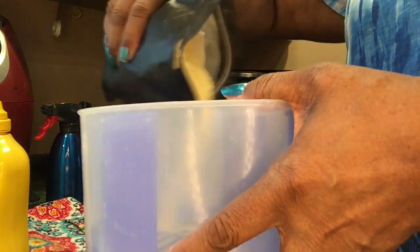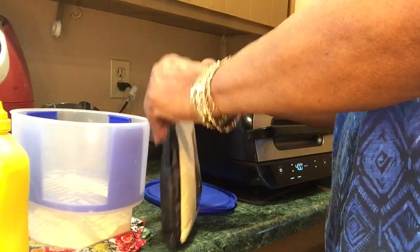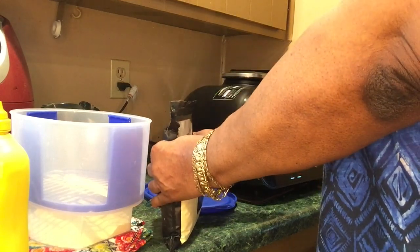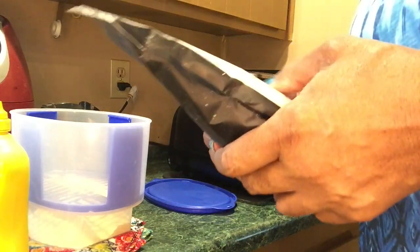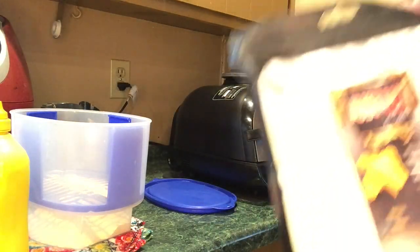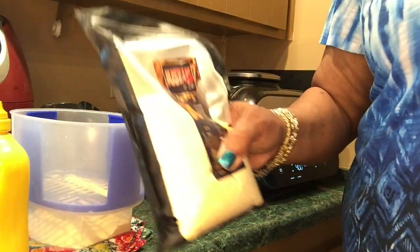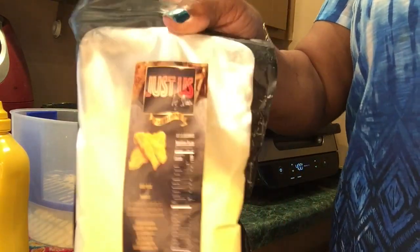It looks like it has a cornmeal texture. This is how it comes packaged. On Amazon they charge too much to ship it — they charge just as much as the product costs. So you can either buy it from her website or Walmart.com. Last time I checked, it was $7.00, and it's more than worth it because it's good, y'all.